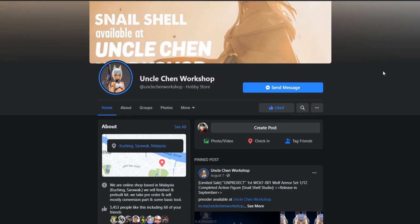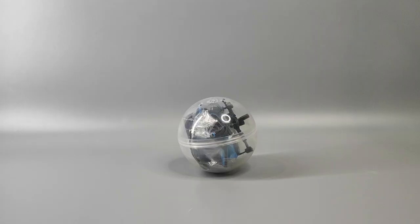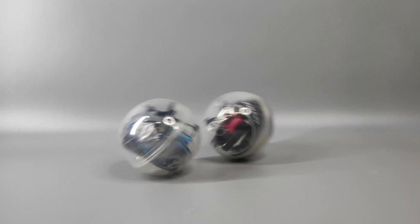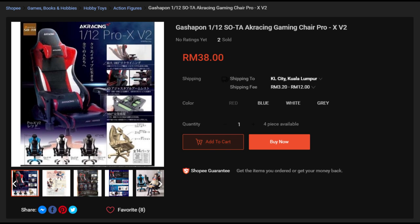Get this kit and more from Uncle Chen Workshop — the links to his Facebook page and Shopee are in the description down below. Hey, welcome back to RZ Easy Customizer! Today I'm going to review this Gashapon 1/12 scale Sota AK Racing Gaming Chair Pro XV2 — that's a very long name — that I bought from Uncle Chen Workshop.